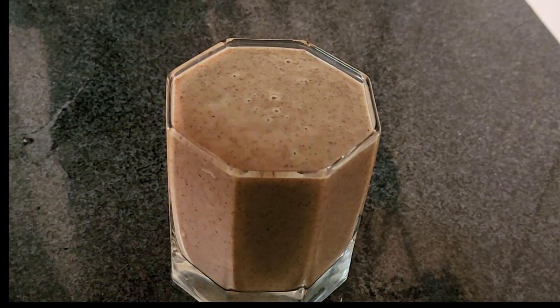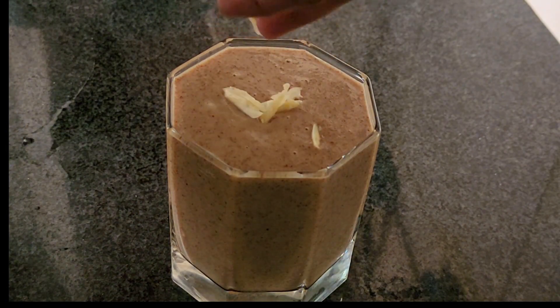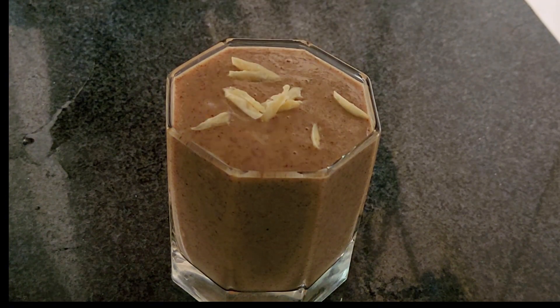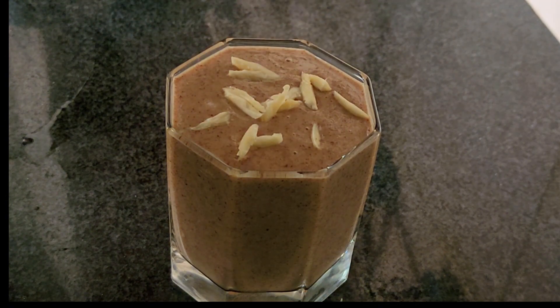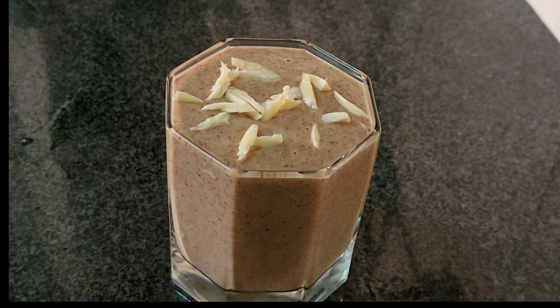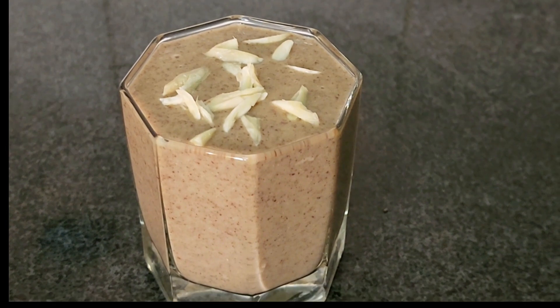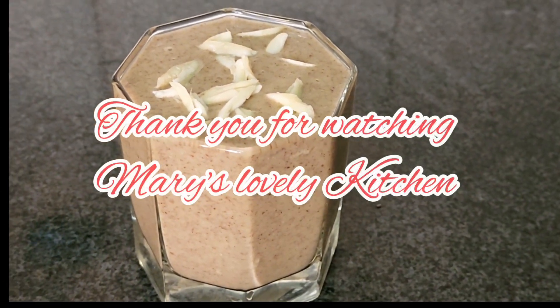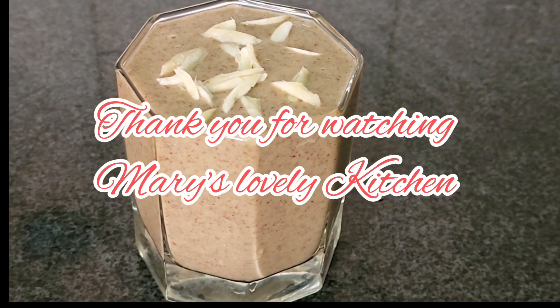Now, if you want to make a smooth smoothie, we don't need to make any changes. If you want to make a healthy smoothie, it is very good. We are ready to make calcium and protein. We are ready to make a smooth smoothie. Please leave a comment in the comments below. We will see you in the next video.